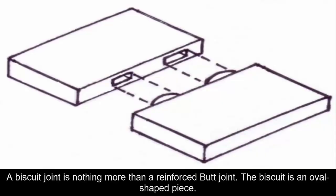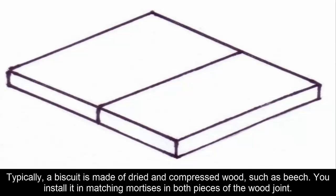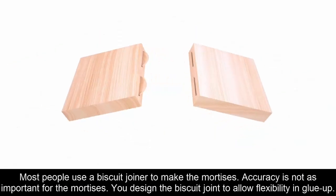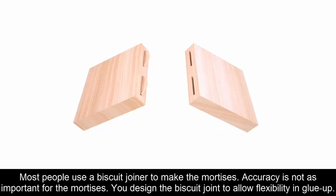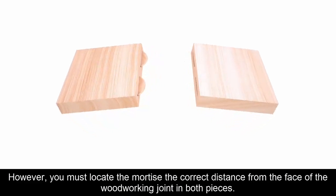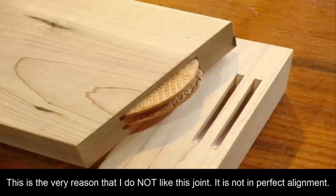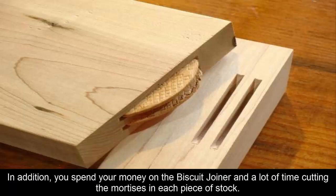Three: Biscuit Joint. A biscuit joint is nothing more than a reinforced butt joint. The biscuit is an oval-shaped piece, typically made of dried and compressed wood such as beech. You install it in matching mortises in both pieces of the wood joint, using a biscuit joiner to make the mortises. You design a biscuit joint to allow flexibility in glue-up, though you must locate the mortise the correct distance from the face in both pieces. Personally, I do not like this joint — it is not in perfect alignment, and you spend money on the biscuit joiner and a lot of time cutting the mortises.